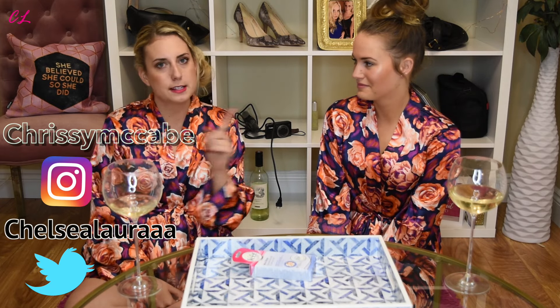Cheers to video number two! We're coming back at you guys with not a face mask — something probably more painful. I'm a little nervous for this.